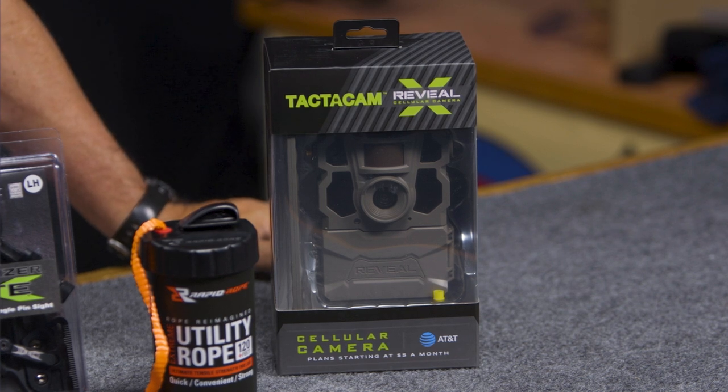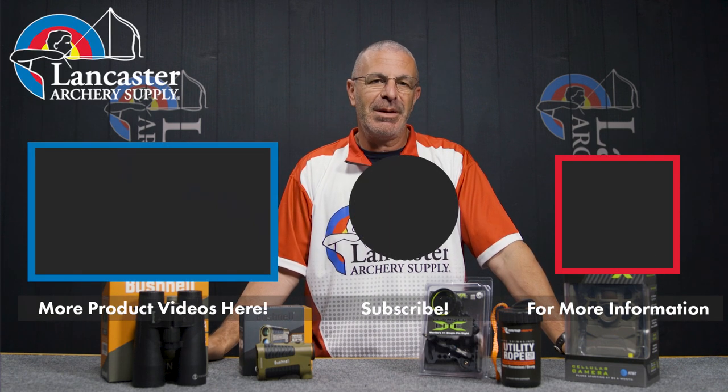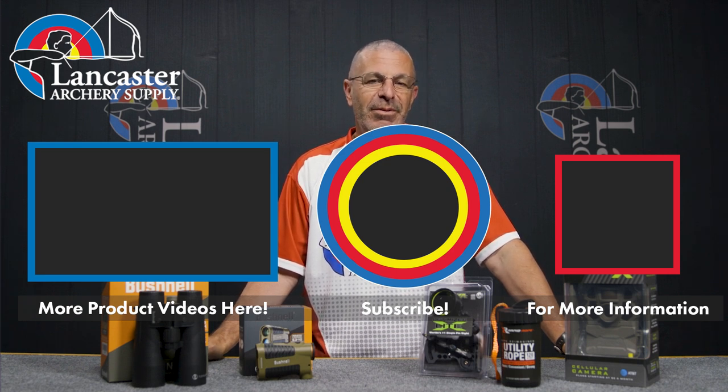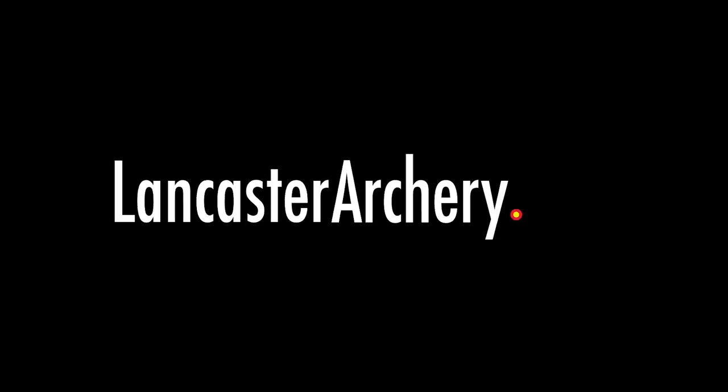That's what we have for our monthly specials video for the month of June. If you like this video, give us a thumbs up. If you want to see more videos like it, subscribe to our YouTube channel and click the bell for notifications. As always, if you have any questions, visit us at lancasterarchery.com.